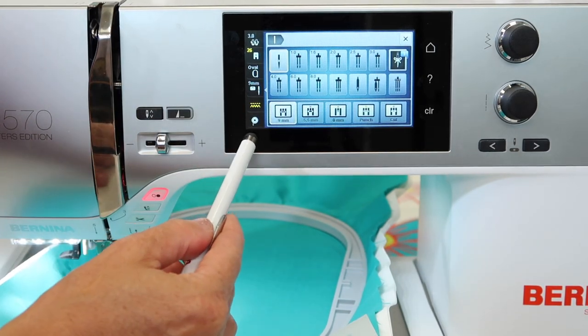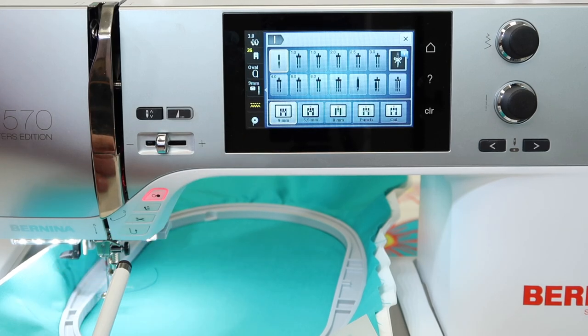Next is the bobbin low indicator. If you do start to see that blinking, find a good stopping place and change your bobbin out.